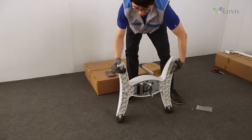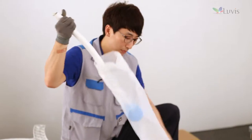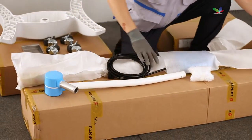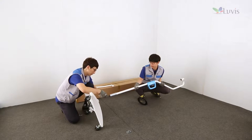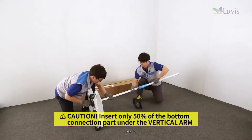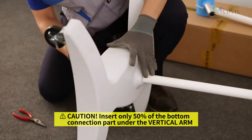Turn over the base body to make the casters face the floor. Open the vertical arm box and check the status. Make the bottom connection part face the base body, aligning the vertical arm with the center hole of the base body. Insert the wire first and then connect the vertical arm to the base body.